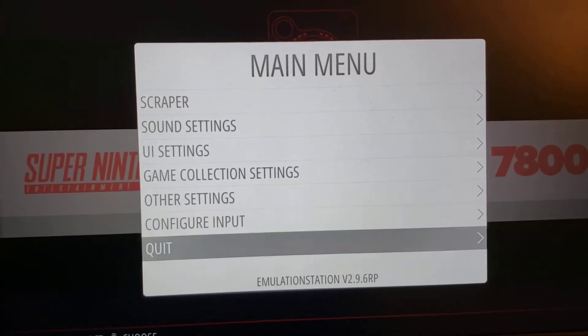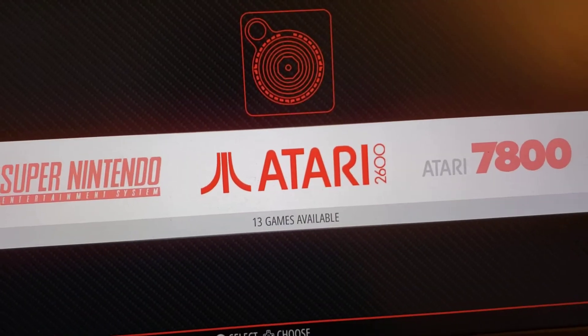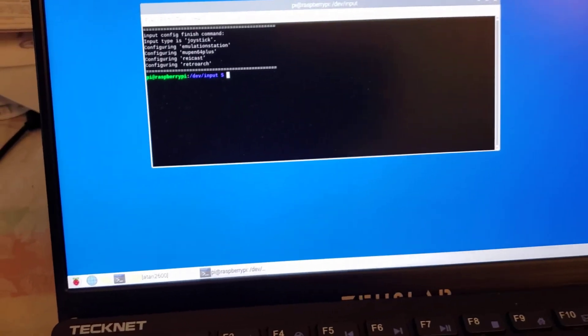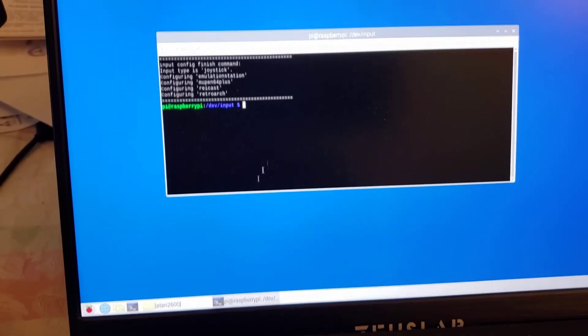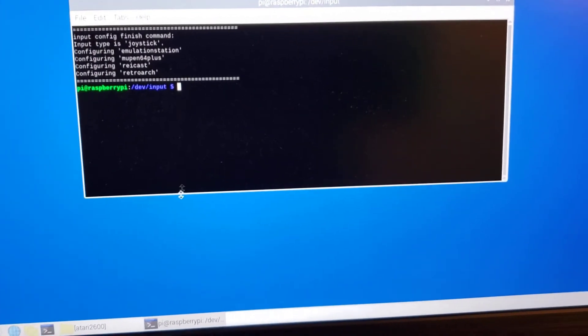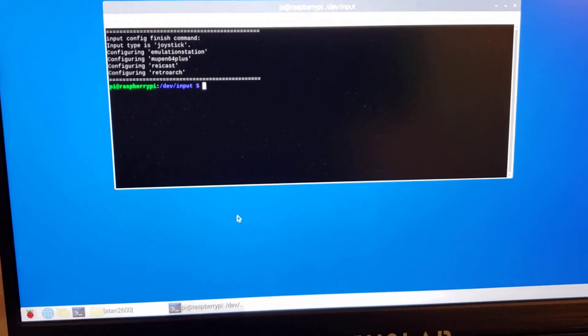I'm going to get out of this menu and come out of Emulation Station for a minute. The next step, which should be the final step, is we need to set up RetroArch so that it works correctly with the mapping we set up.